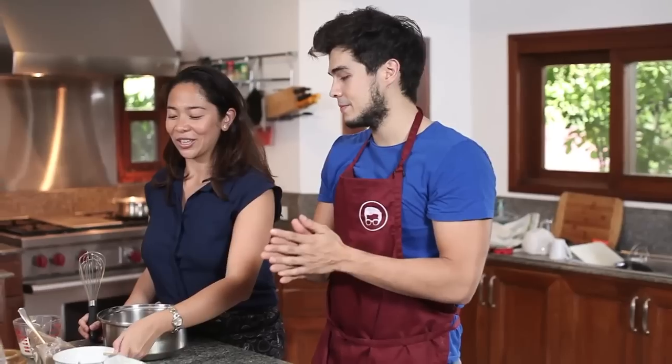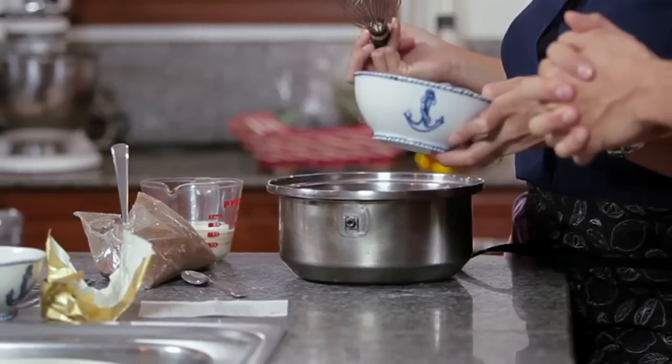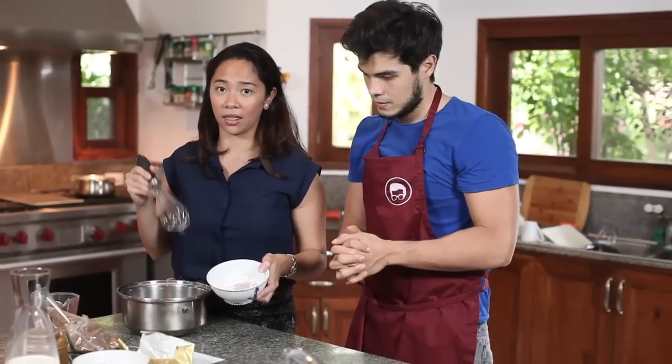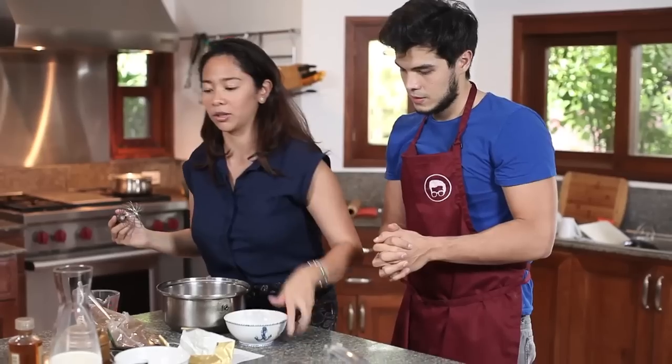So what we're going to start is put all our dry ingredients into a medium-size saucepan. This is our cornstarch, which is going to thicken the pudding, and some coffee for flavor, and a pinch of salt on top.